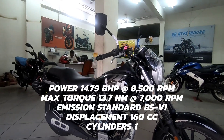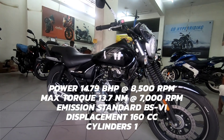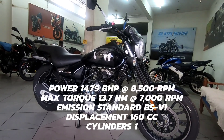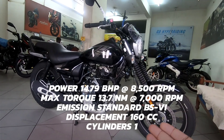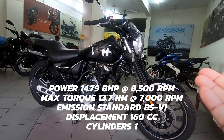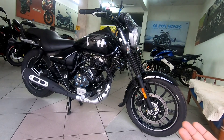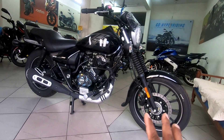What's up YouTube, welcome to the channel Complete Review, and welcome to another walk around of the Avenger 160 in this BS6 variant, which is 2021. This one is the Avenger 160 Street in a black and silver action color, which is really striking and looks very nice.